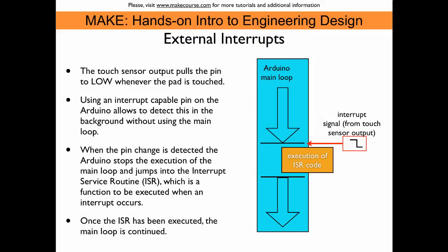This shows the principal functionality of an external interrupt. As the Arduino main loop is being executed, an external interrupt can be triggered by a voltage change on an interrupt-capable pin. In the case of the touch sensor pad, whenever the sensor pad is being touched, the signal goes low. We can program the interrupt pin to jump into an interrupt service routine and execute that when this event occurs. Once the interrupt service routine has been executed, the main loop proceeds. This enables promptly responding to a touchpad event without burdening the Arduino main loop with constant queries about the condition of the sensor-related pin.